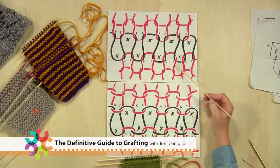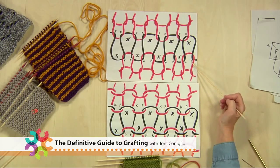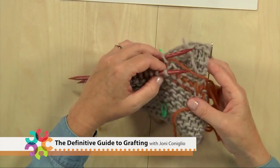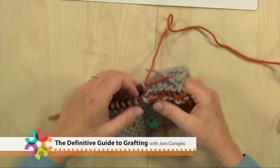I've been a knitting editor for over 28 years and I've always loved the technical aspects of knitting. I think the thing I love the most about knitting is that there's always something new to learn, whether it's a brand new technique or just a different approach to a technique that's been around for a while.